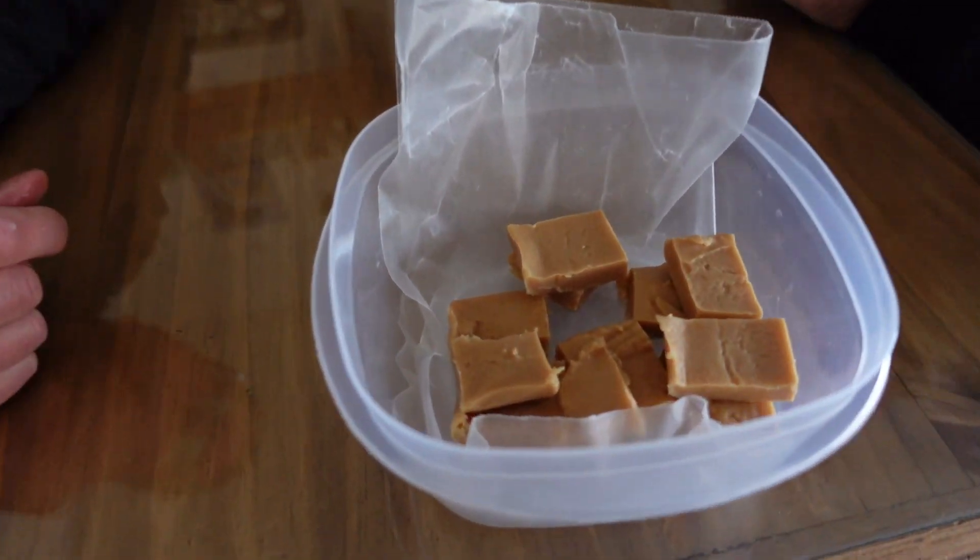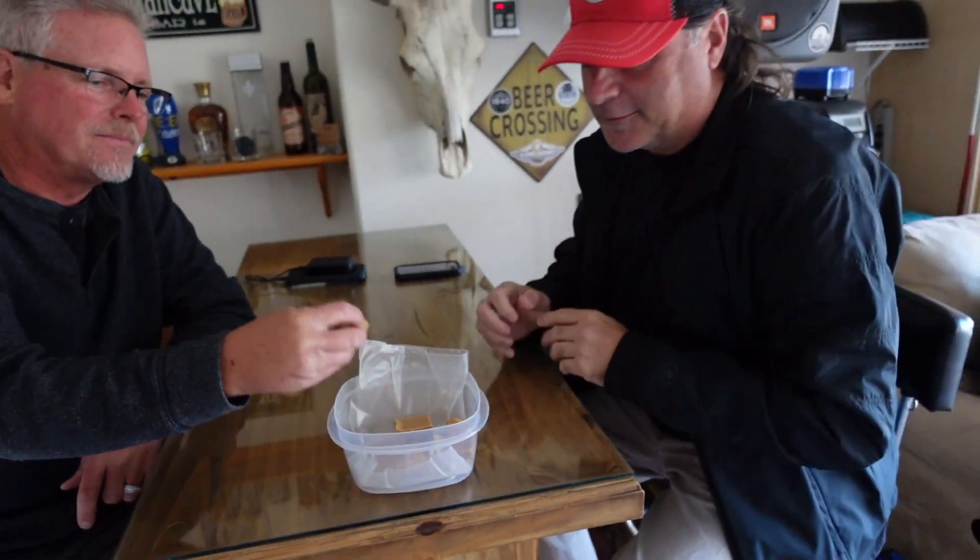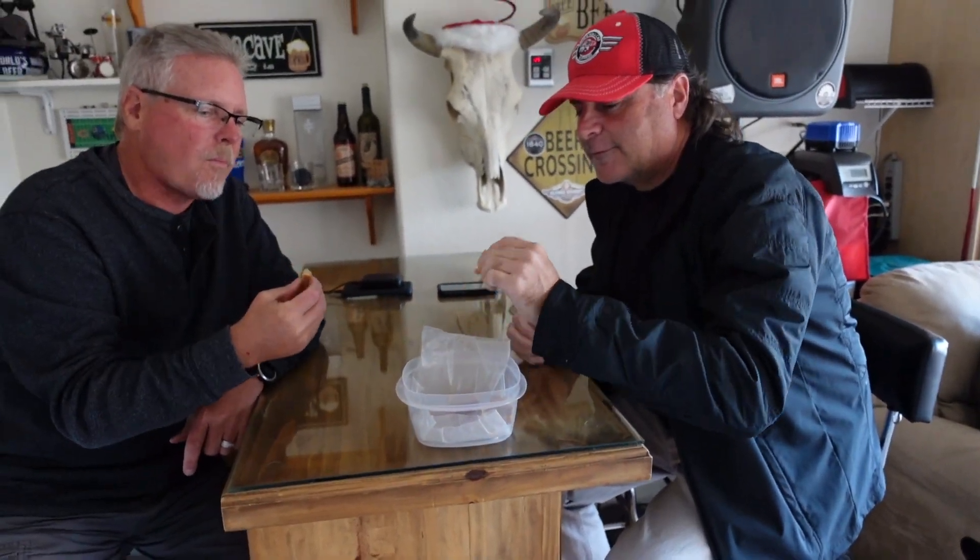We are taste testing the fudge — tell me what you think. Wow, bam, nice, booyah! Wow! Thanks guys, thanks!